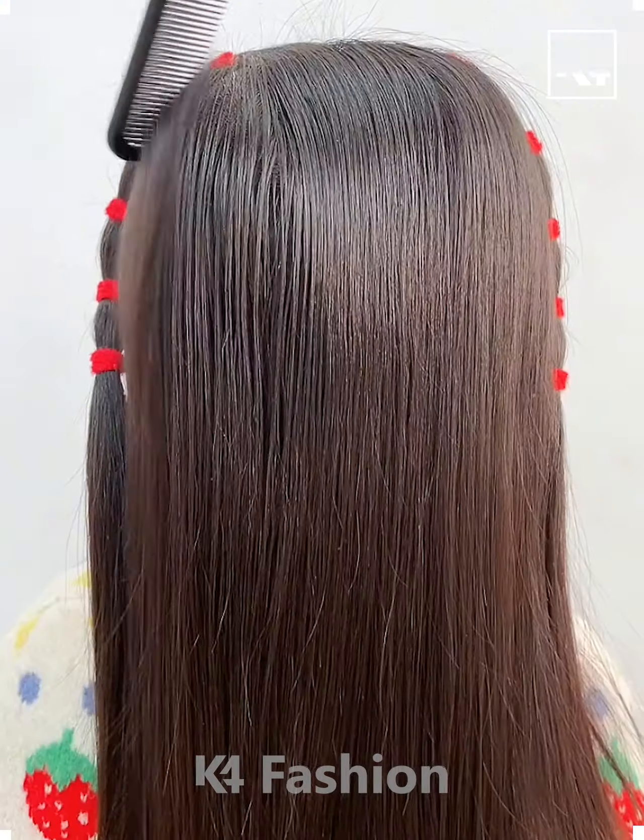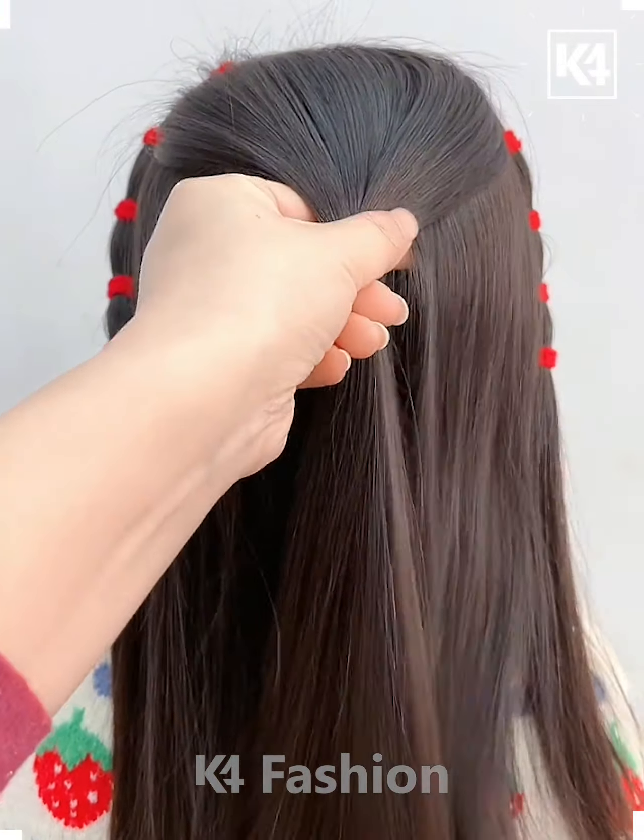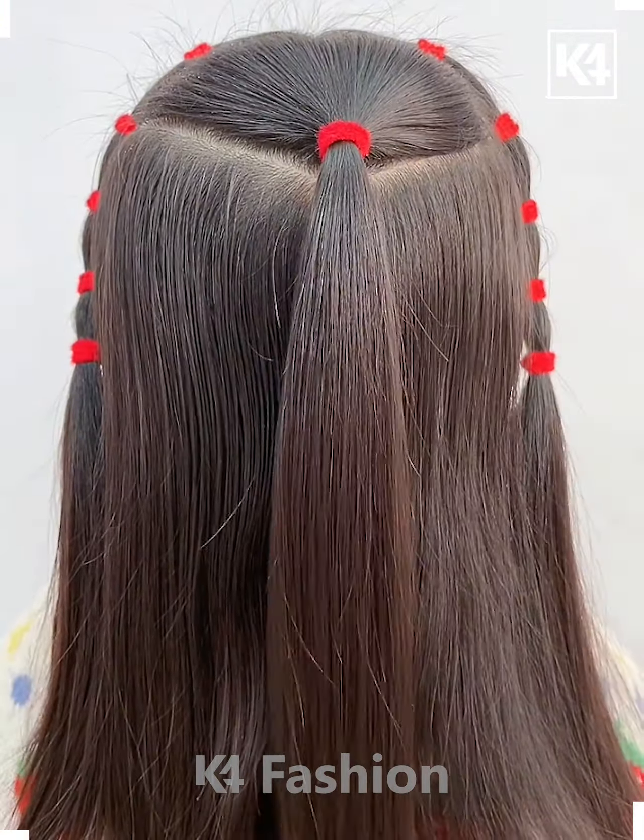Hello everyone! Start off by taking a section from the front and then divide it into multiple parts, add multiple rubber bands to it. Make a section at the back and then roll the back section of the hair in on itself. Divide it into two parts, make two braids out of it and join it together in the middle.